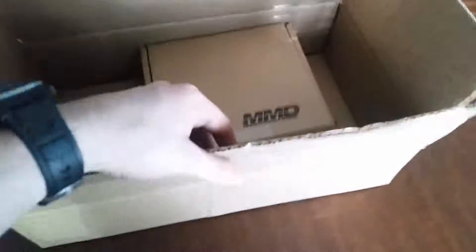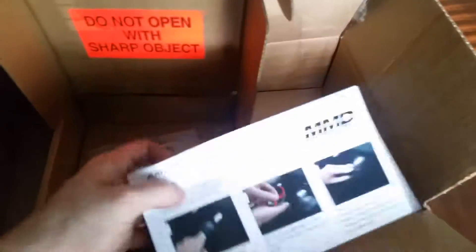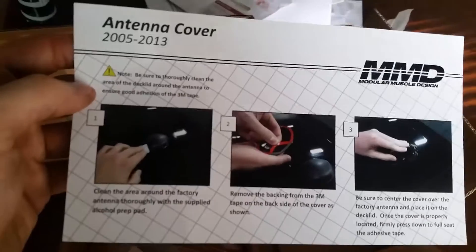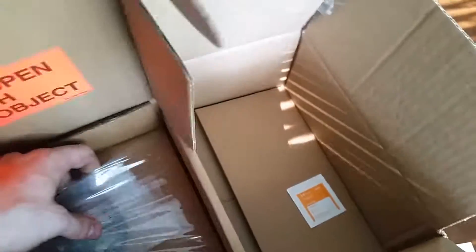Got the GPS antenna cover from American Muscle — comes in this big box. Do not open with sharp objects! What I love about American Muscle is even the simplest installations come with the best instructions — colored three-step instructions. It also comes with an alcohol prep pad, which is good. They package their stuff very nicely, wrapped nicely. Here it is — looks nice, nicely painted.